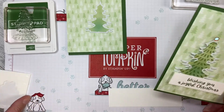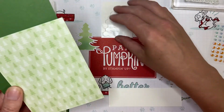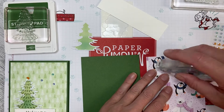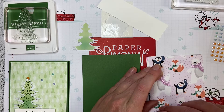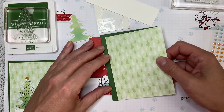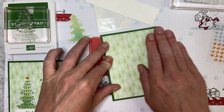What I need to do is take my Garden Green card base and attach my Penguin Playmates DSP to it. I'm using my Stampin' Seal and we'll turn our card base the right way around and attach just like that. Line it up so it's nice and even and drop it down.